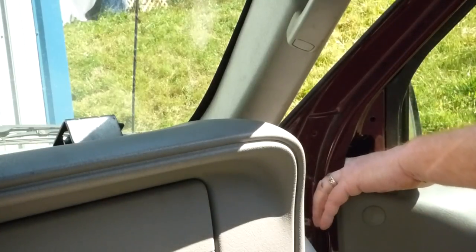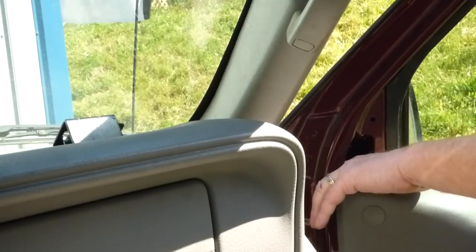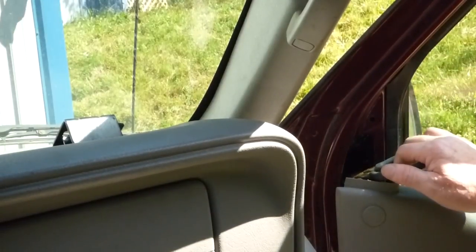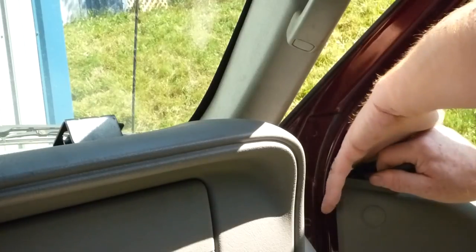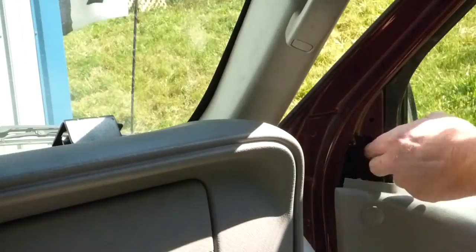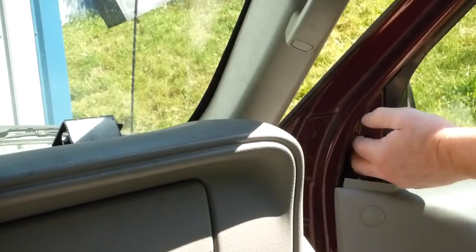And of course the lighting's bad — it's a dark hole and it's bright and sunny outside, so that doesn't help. I think I've got it loose, but it's still hanging on by just a little bit — just enough to be a problem, of course. Got that one. And the top one's the easiest one. And I've got that one too.